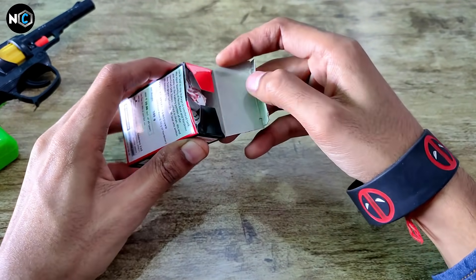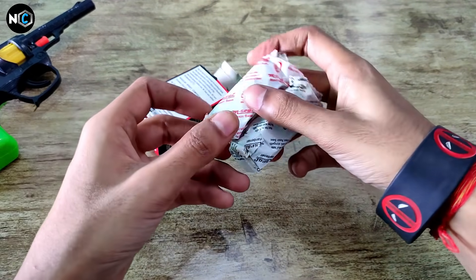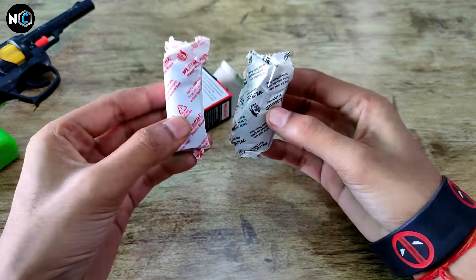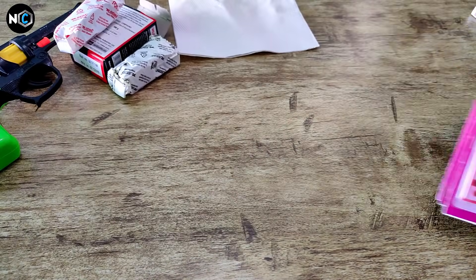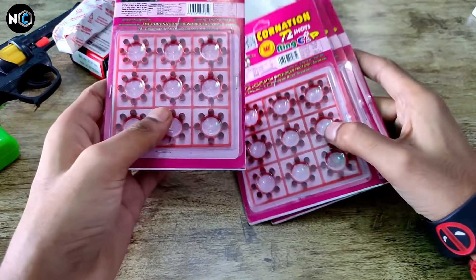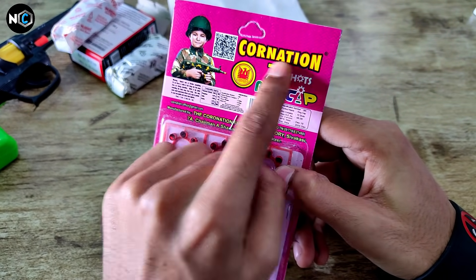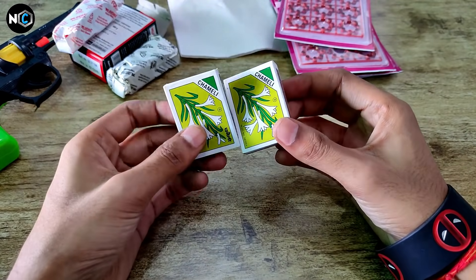If you don't find M-Seal locally, you can find it on Flipkart and Amazon — it comes in two packets. We also use tissue paper in this project. The next item is Ring Cap, which you can find easily at a local market. The last item you need is matches.